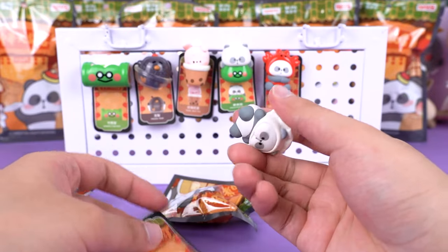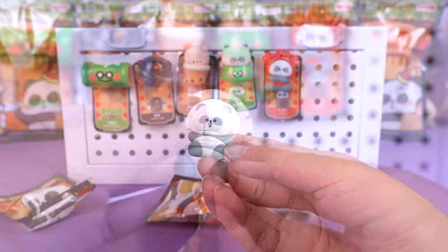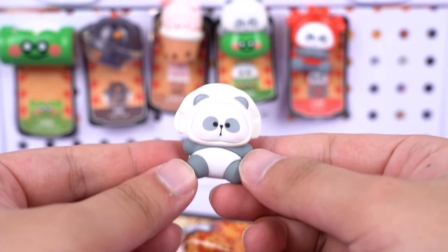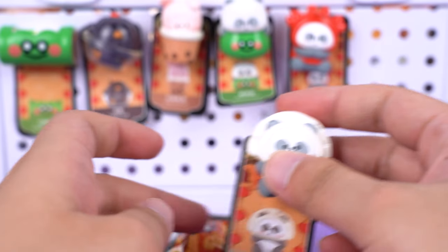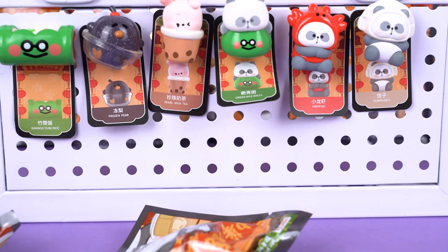This one doesn't need much explanation — it's the dumpling we all know. They are a traditional Chinese dish, typically shaped like a crescent or half moon. Especially during the Chinese New Year, dumplings are extremely popular. I really like this functional design — I think it will look great on the refrigerator.